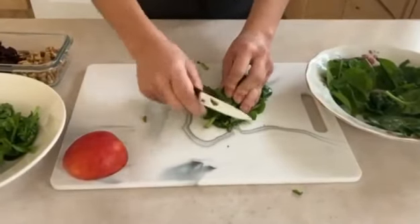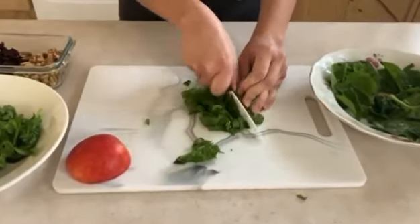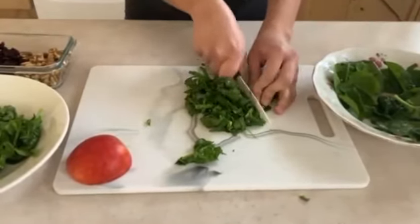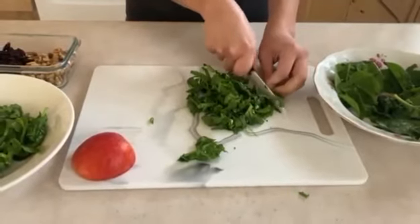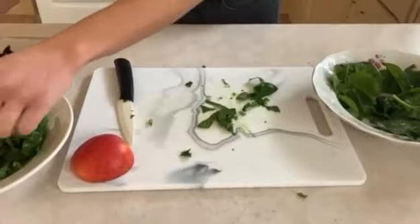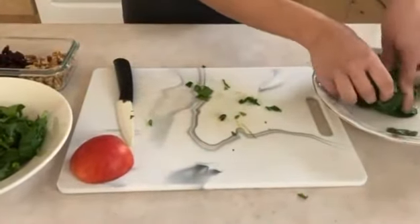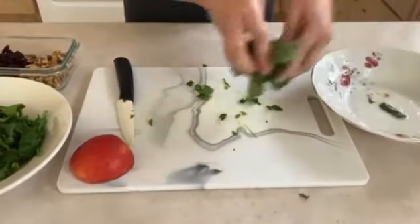So just like this — this part we don't need. We're just going to continue to slice the spinach.